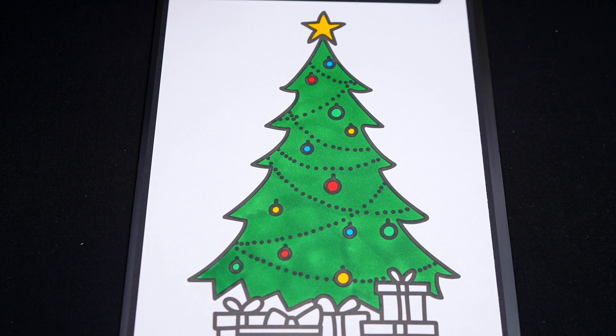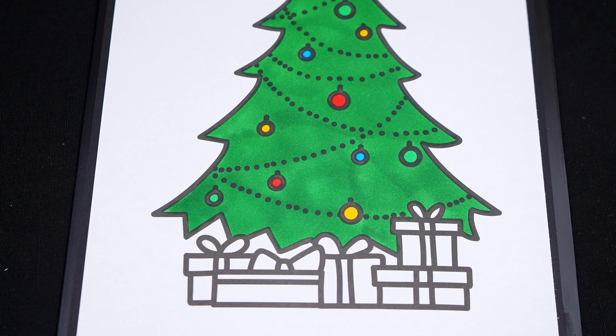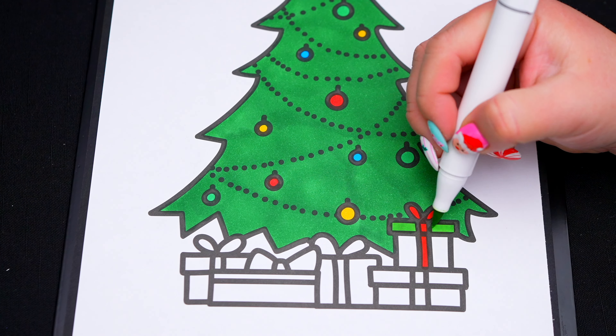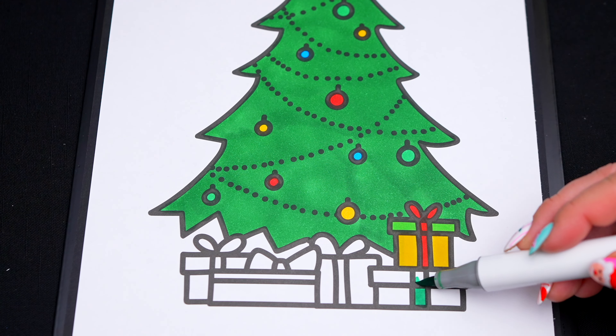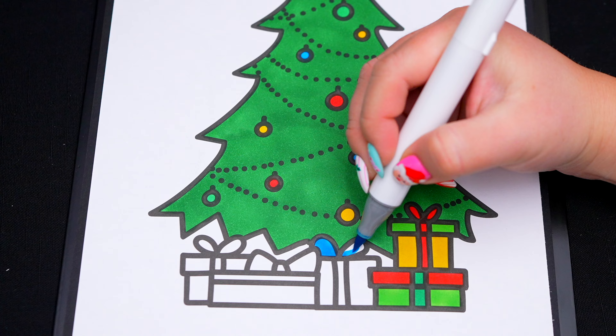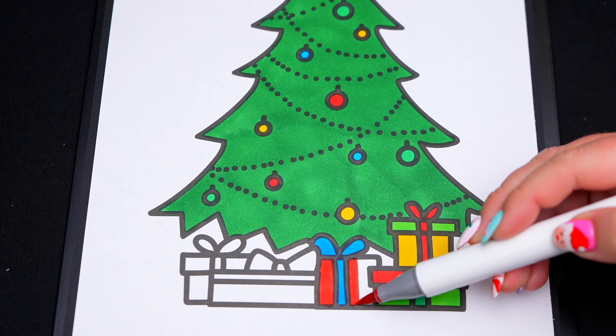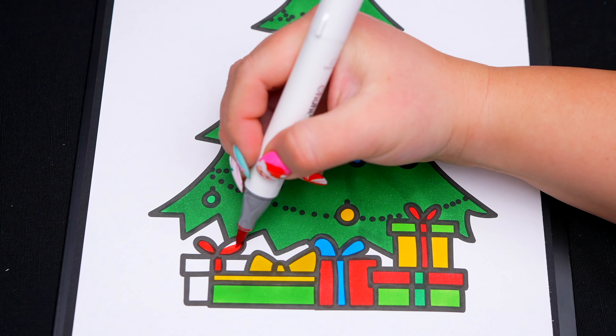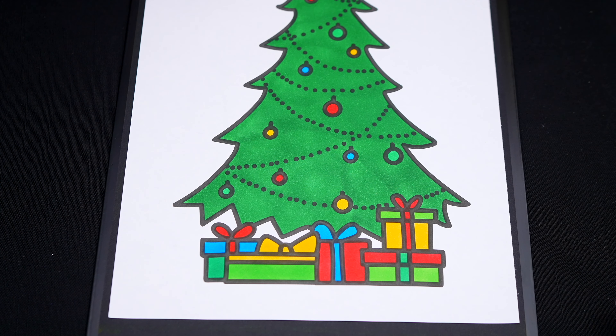Now I'm all finished coloring in the Christmas tree! So pretty! Next, let's color in the presents underneath it all different colors. And let's color in a tannish brown floor at the bottom.